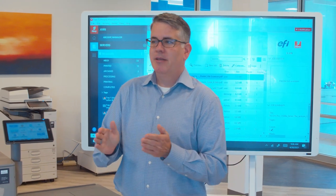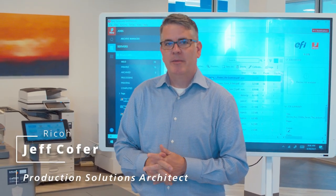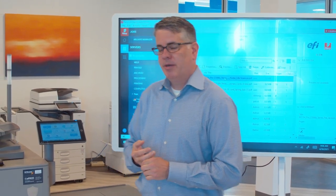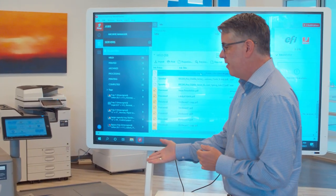Good morning. Thanks for joining us today. My name is Jeff Kofer with Ricoh. I am a production specialist. I'm here at RJ Young in Nashville. We're going to do a demo this morning, a product demonstration for the C5300.